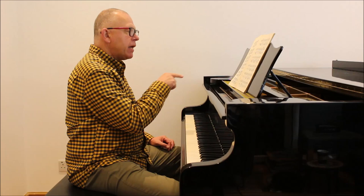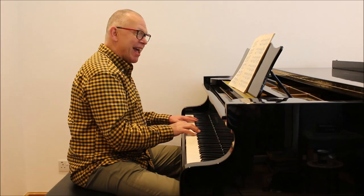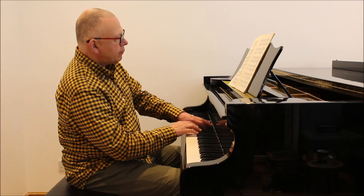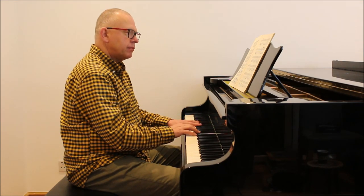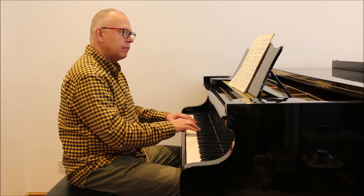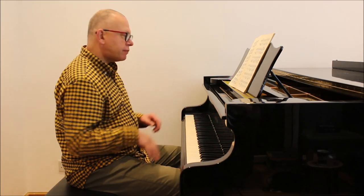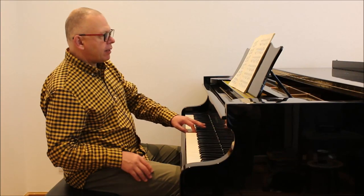He asks for a kind of controversial pedal mark — he wants us to hold it all the way from bar 23 to the end. Let me just do that now; you're not going to like the way this sounds, but I'm going to do it. Maybe you do like the way it sounds. What that means is that this note is going to get trapped in the pedal all the way to the end.